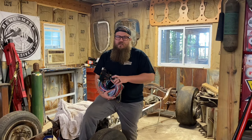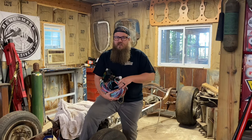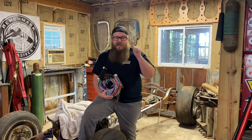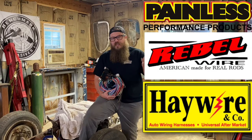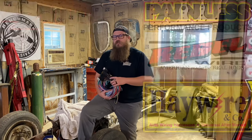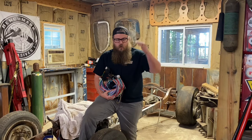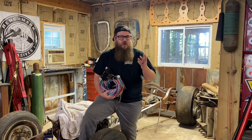So let's get down to the facts. You need a wiring harness, you don't want to spend a million dollars — that's why you're watching my video. There are a lot of really good brands out there: Painless, Rebel Wire, Haywire, and Easy Wire. There's also American Auto Wire that's pretty good as well. You need to figure out which one of those is best for you.